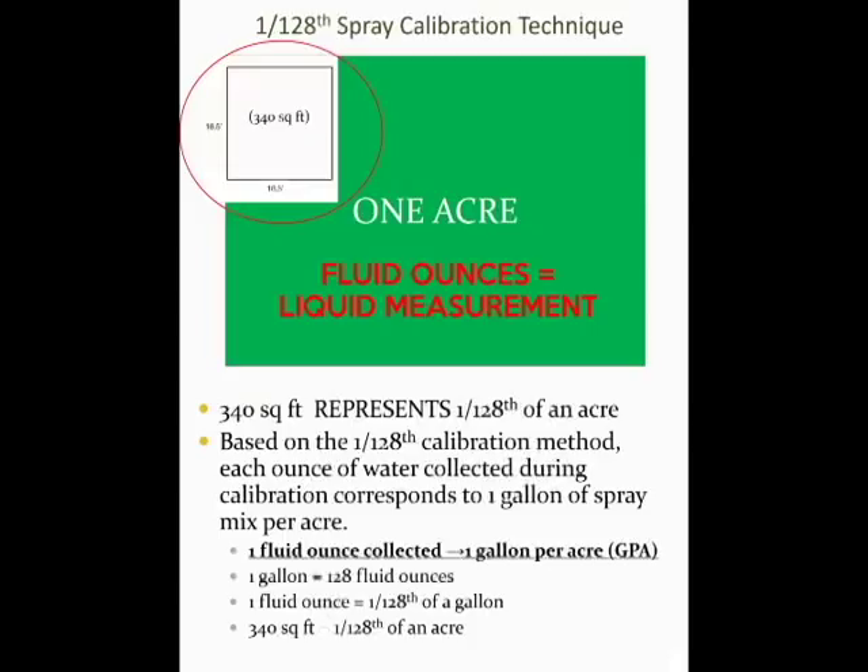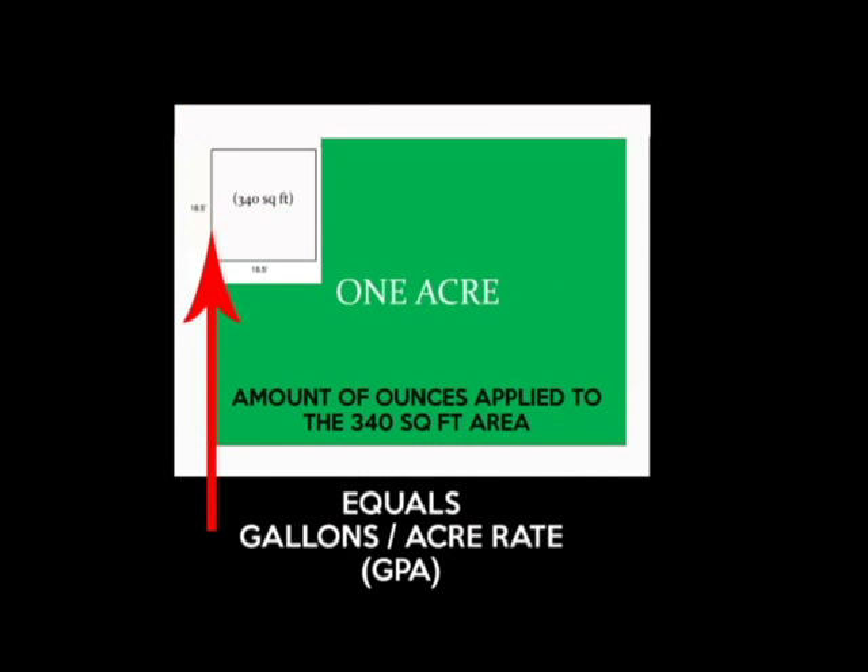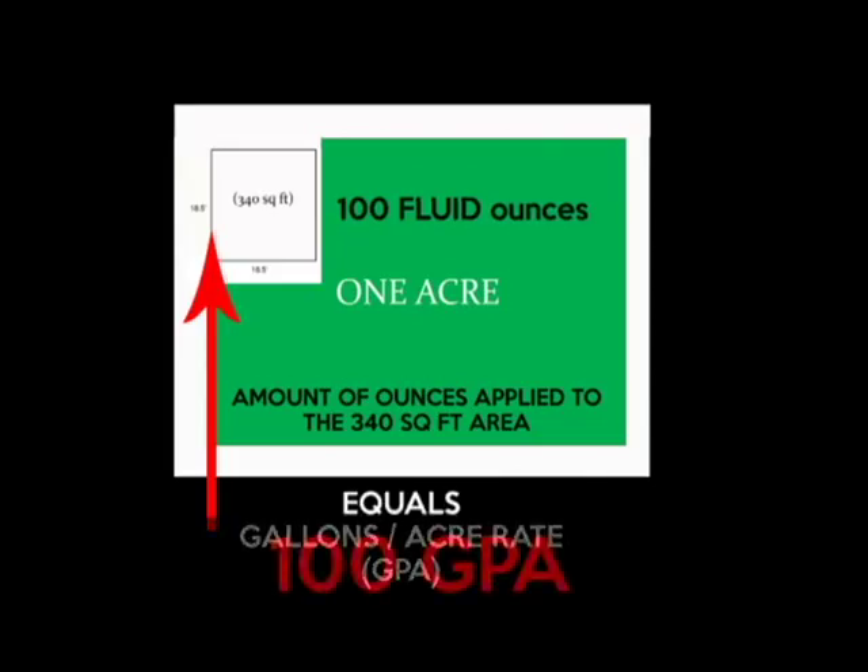The number of fluid ounces of spray mix applied to the 340 square foot area corresponds to the estimated number of gallons of spray mix per acre. For example, if we put down 100 ounces within the 340 square foot area, utilizing this spray calibration technique we know that we put down an estimated 100 gallons per acre rate.